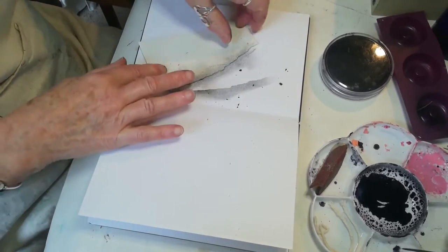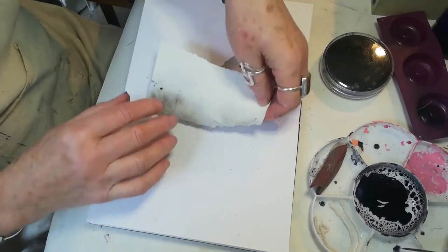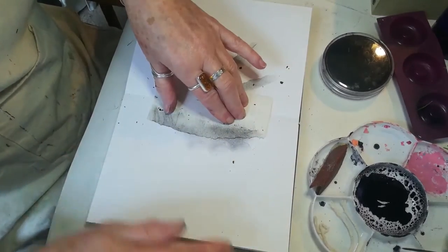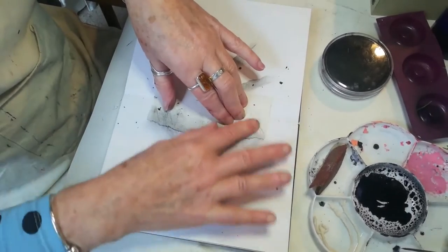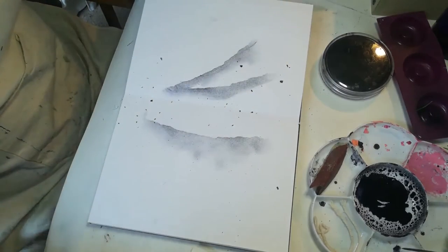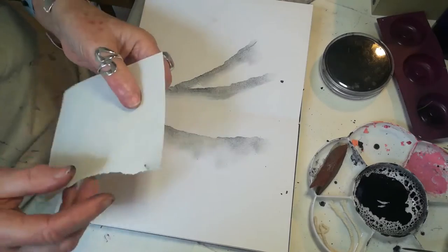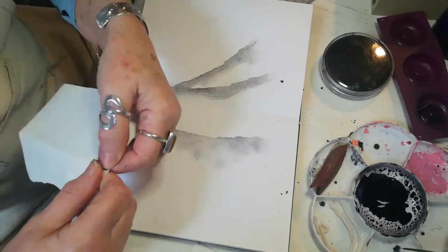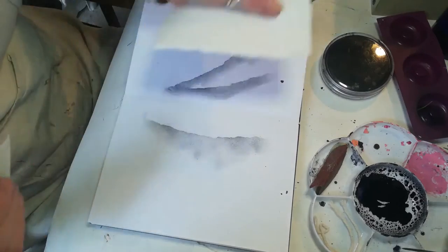Quite often marks can't be made with paintbrushes and standard bits of equipment — you need to experiment and try some other ways of making marks. Now that imitates branches.